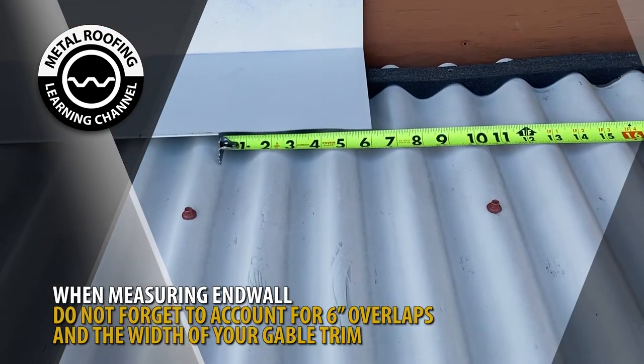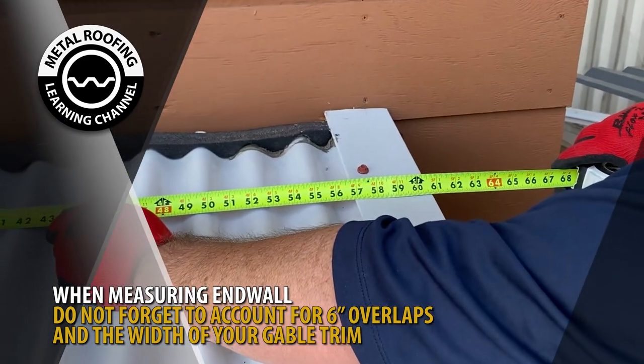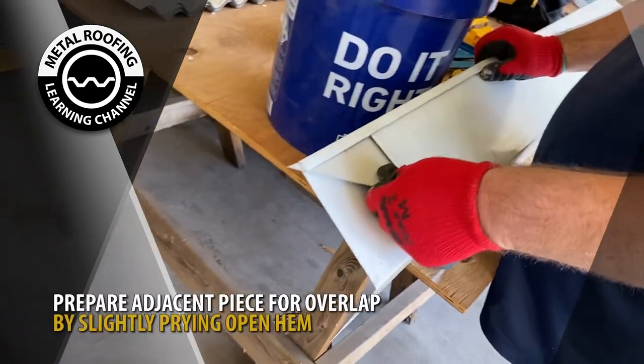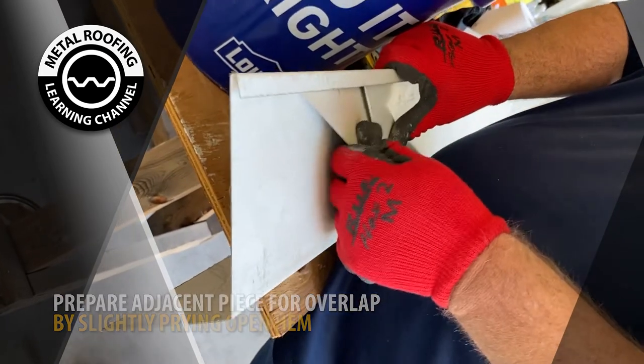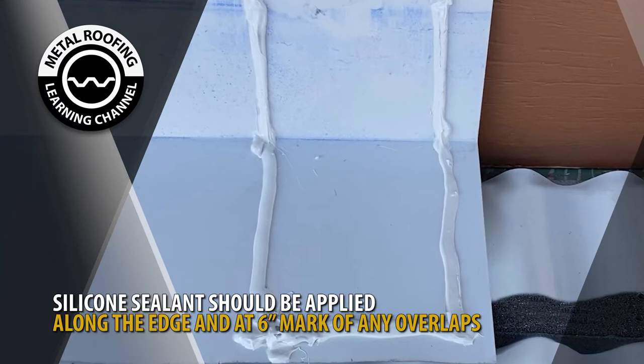When measuring your adjacent piece, you'll have to account for the 6-inch overlap and the width of your gable trim. Prepare the adjacent piece by slightly prying open the hem 6 inches from the edge to allow for the overlap. Silicone sealant should be placed along the edge and up to the 6-inch mark of any overlaps.